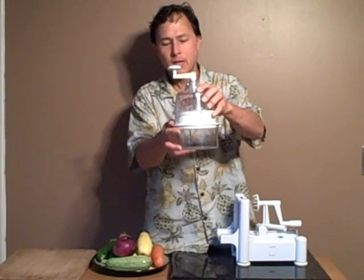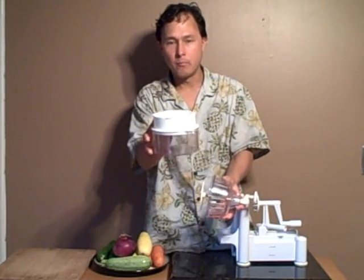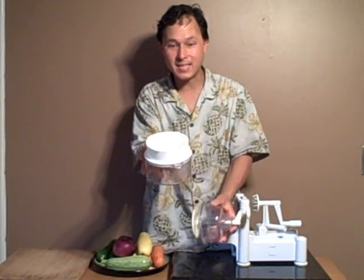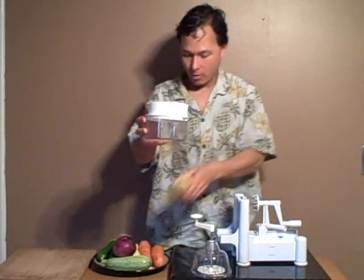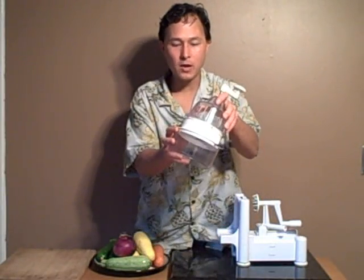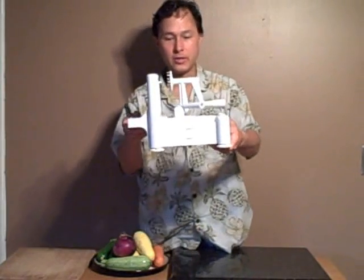The main thing with the Saladaco is that it has basically a 1.5 millimeter slice, so it makes really thin angel hair style pasta noodles out of 100% vegetables. It makes long julienne strips that could be 5 or 6 feet or longer. This does 1.5 millimeter — if you want a little bit more flexibility, that's where the Spruly comes in.